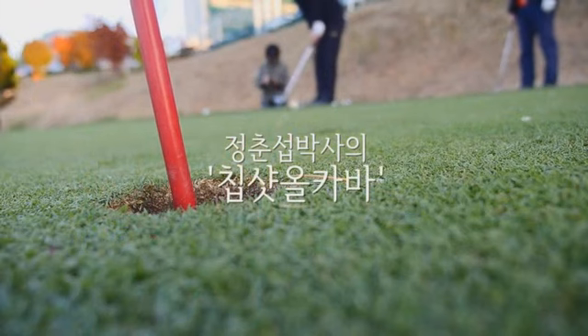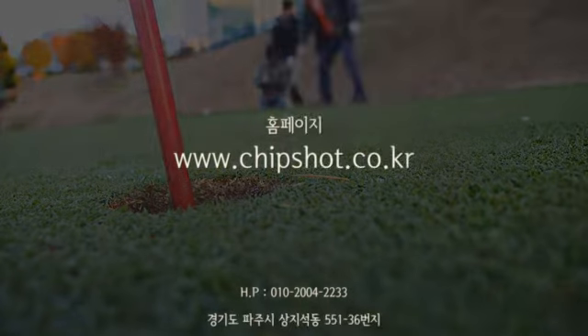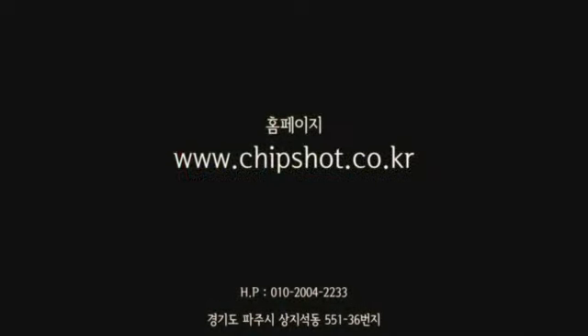We are going to be using a single golf club, and we are going to work with the golf club.